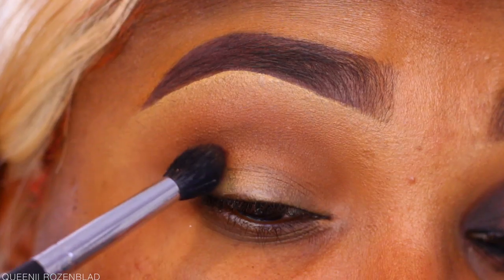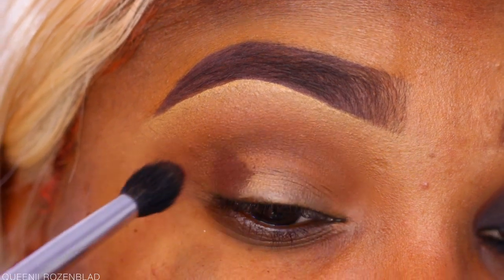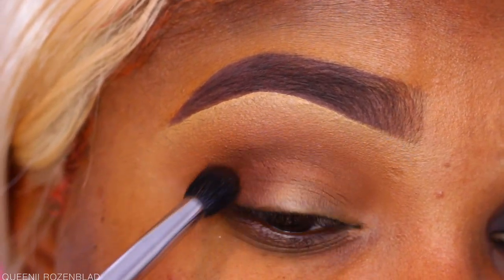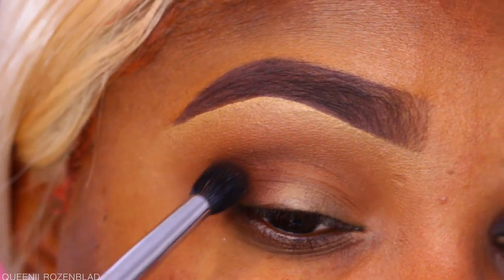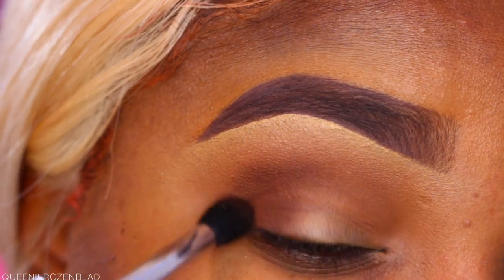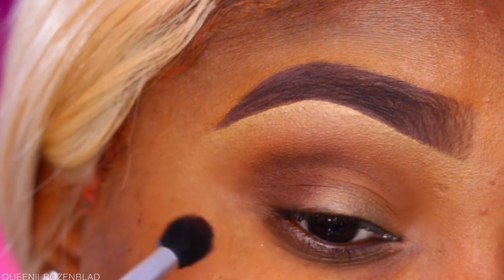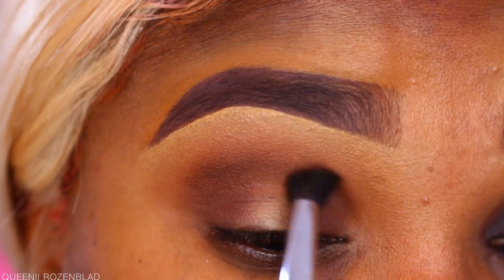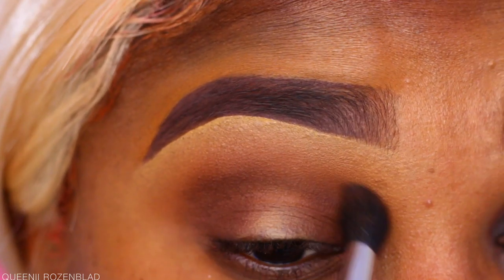Now I'm going in with a darker shade — more of a chocolatey matte shade — applied to the outer part of my lid and blended in using a smaller tapered blending brush. I'm bringing this into my crease very slightly and blending it into the transition colors. I'm also applying a bit of this to the inner part of my lid — this is how we start building colors up to create the halo effect.